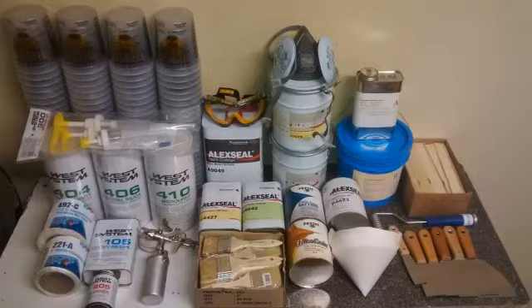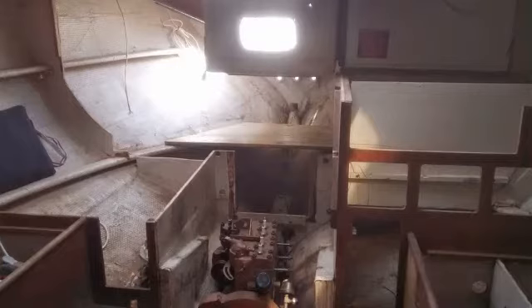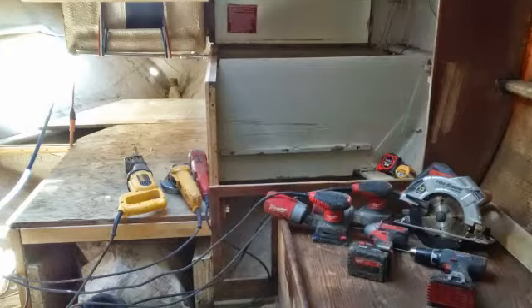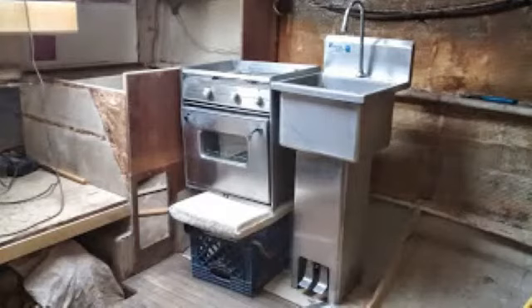These are some of the products I got. This part - I wanted a quarter berth, so I cut out the starboard side and made my own quarter berth. This is what it looks like at the back of the boat. These are a lot of my tools - I'm using most of my walk-in to wall. This is what the interior is going to look like in the future.